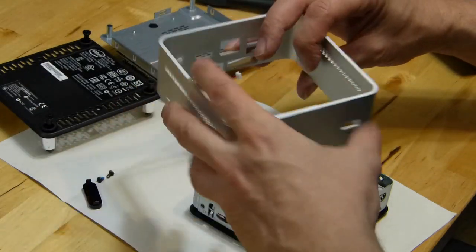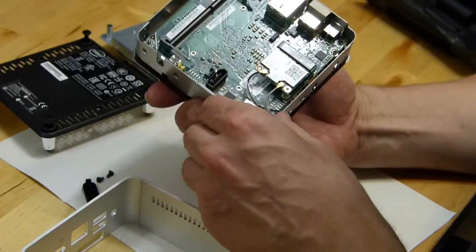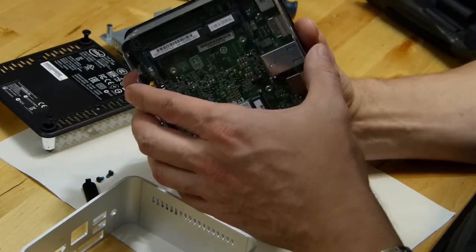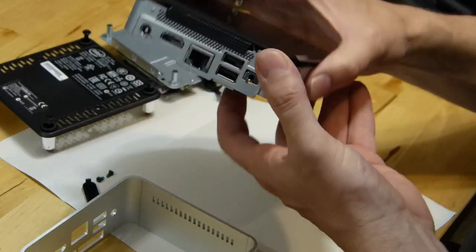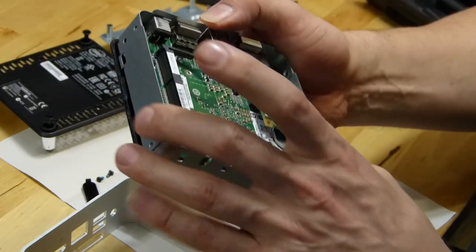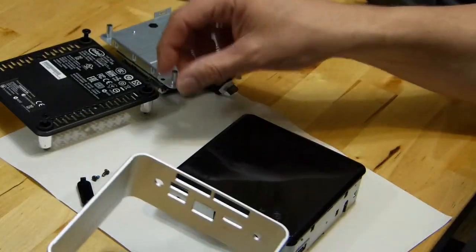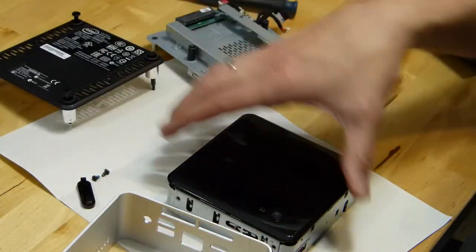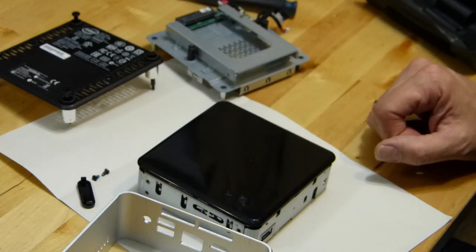It looks pretty tidy. Obviously no fan visible here — the CPU is underneath. If you pop out the IR window, you can slide the actual casing off to make it easier to work on. There are a couple of screws on the main board. There's a nice bit of machined aluminium and the drive bay. The bottom panel comes off with no fans at all on it.